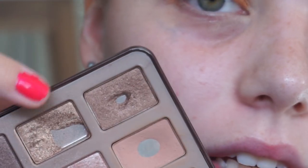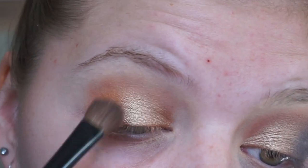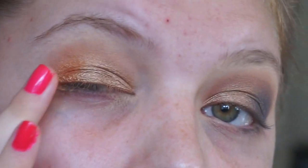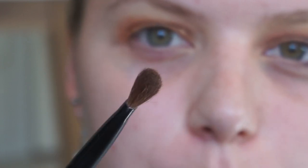Then we are going to take Creme Brûlée and put it on the inner third — maybe two thirds actually. So we have some of the tacky cream shadow on the outer V so we can put on Candied Violet, which is the star of the show. I'm going to take that on a fluffy brush as well — a flat tapered fluffy brush. I love my fluffy brushes, I really don't use anything else.